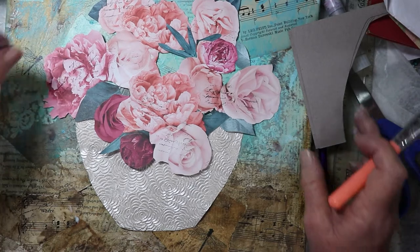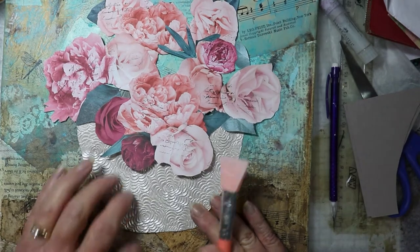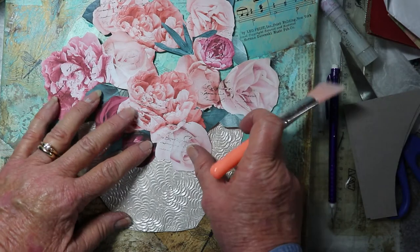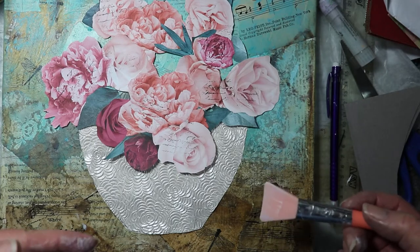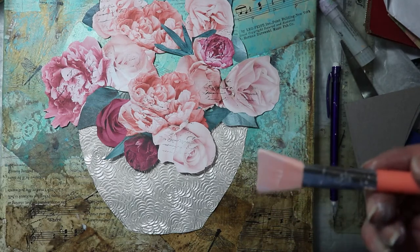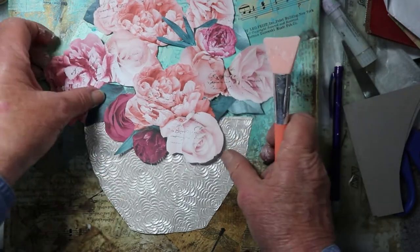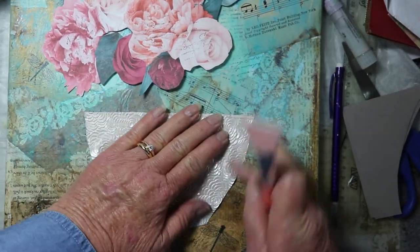Before I glue it completely down I'm going to put the roses back on and see — that's how I wanted it. A good trick while you're painting or drawing is to get up, stand, and look at it from a distance so you can really see it better. When you're down close working on your painting you're just seeing one part; you need to see it from a distance to be sure you've got it the way you want it.